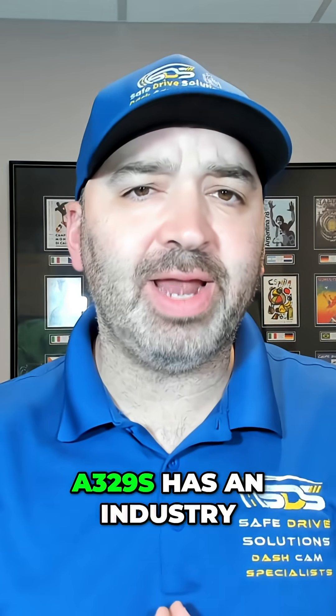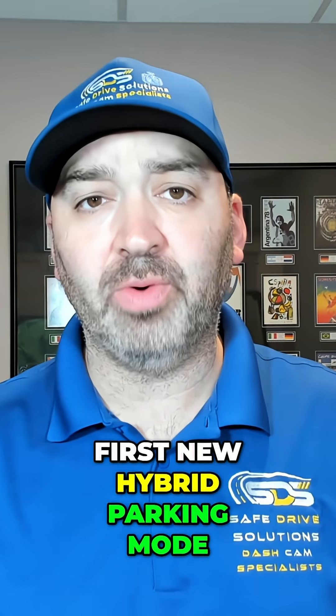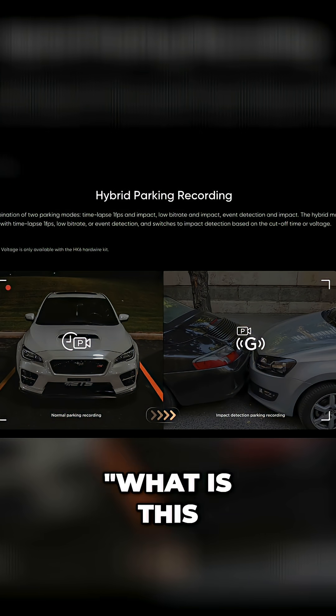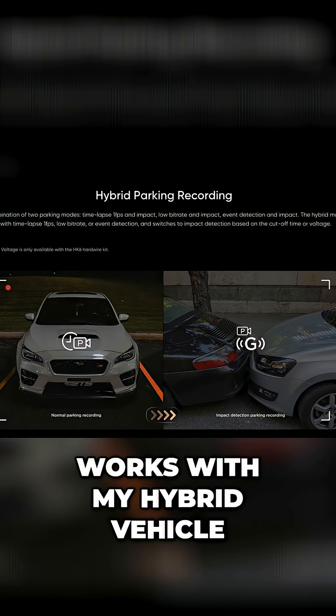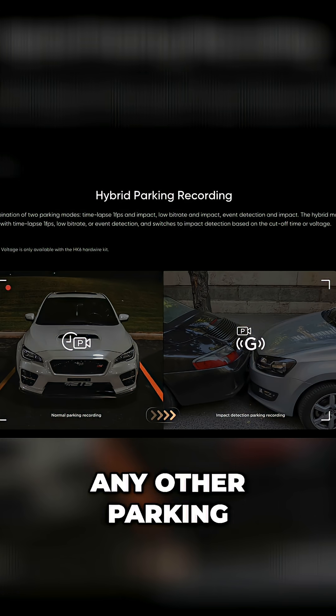The brand new Viofo A329S has an industry-first new hybrid parking mode. You might be wondering: does it mean it works with my hybrid vehicle? What is it going to do for me that's different than any other parking mode?